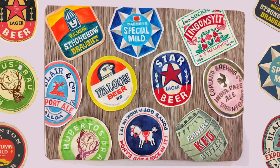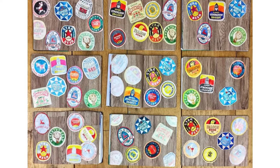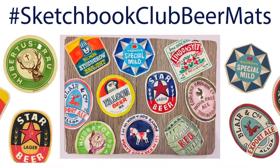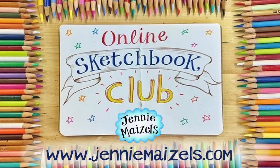And there you have it — your finished masterpiece! I loved how different everybody's was when we did this in my Studio Sketchbook Club, and I cannot wait to see how yours turn out! Please do share your tables of beer mats using the hashtag Sketchbook Club Beer Mats. Have fun and cheers! See you at the next Sketchbook Club!